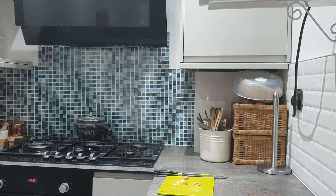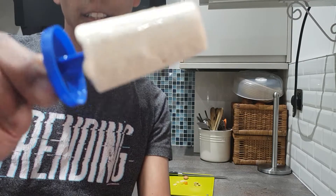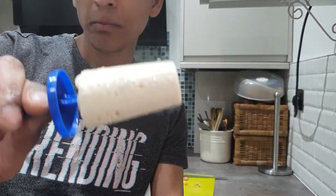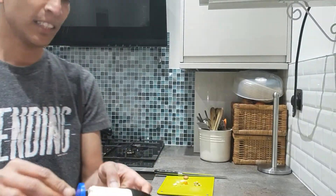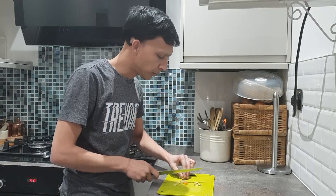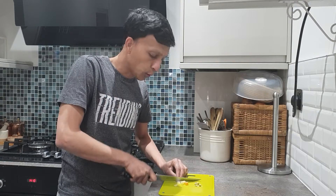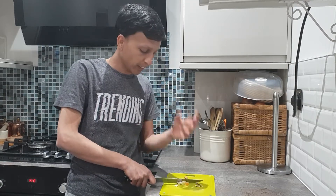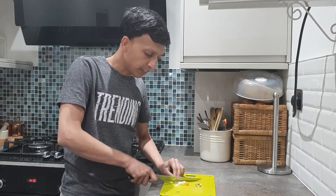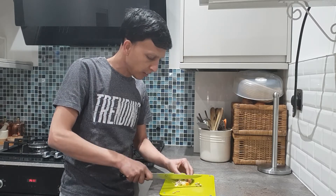It's nicely coated — you can see it's got that nice malai coating because I used double cream. You can use single cream, but the texture will be a little different. Double cream has more creaminess and more holding power. Double cream holds better; single cream will not hold as well and will mix together more with the condensed milk.